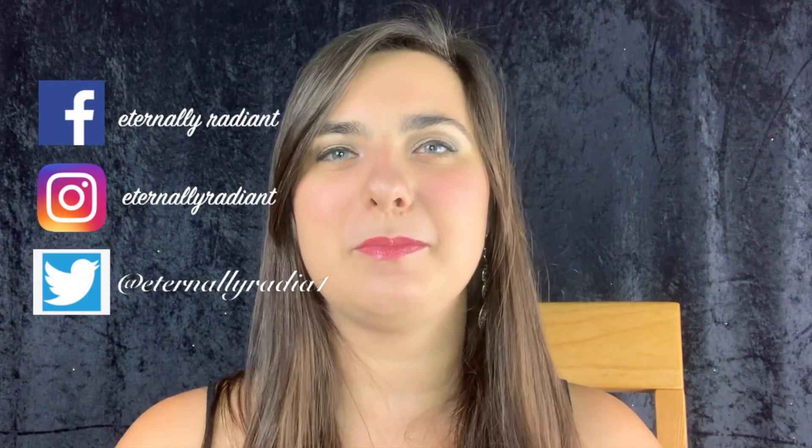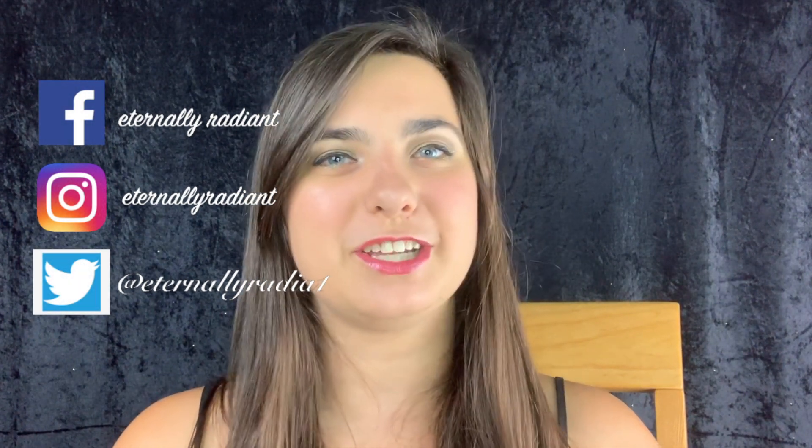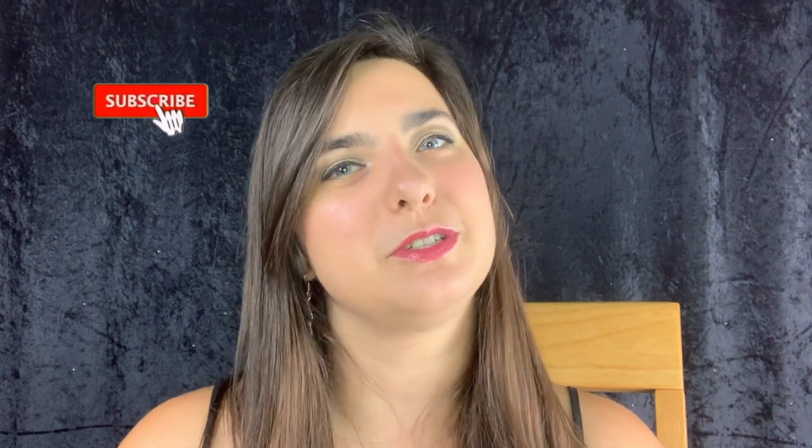My name is Taylor Stewart. I'm a Cinegence distributor, so I'll be talking about any and all things Cinegence on this channel. I have a Facebook and Instagram page under the name Eternally Radiant that you can follow to see any new products that drop or tips and tricks on how to use your Cinegence products. Make sure to subscribe to this channel and hit the bell so you can get notifications about any new videos that we post.